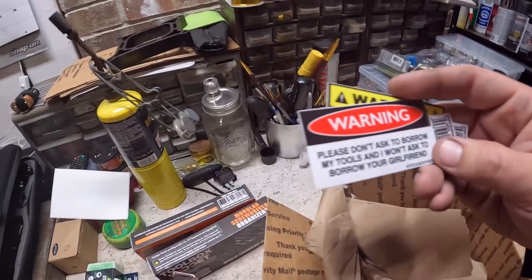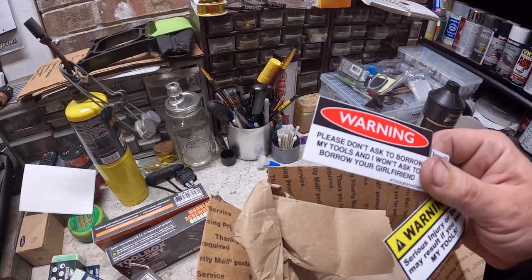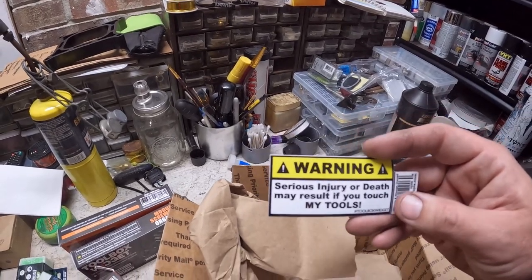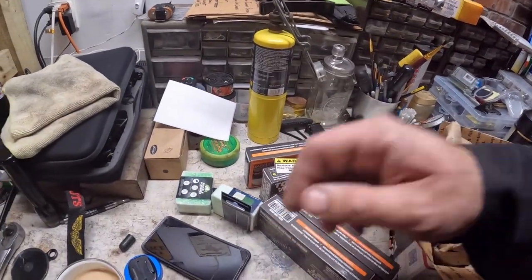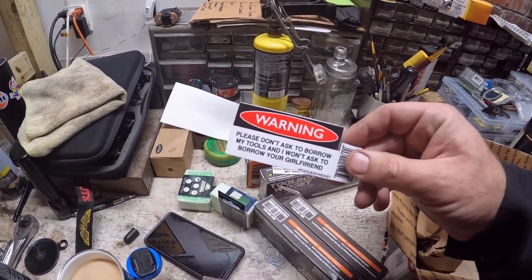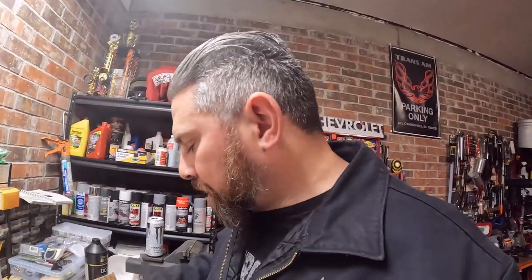No way, I got stickers! Check these out. 'Warning, don't ask to borrow my tools and I won't ask to borrow your girlfriend.' That'll get you in trouble. 'Serious injury or death may result if you touch my tools.' This one's going to stay here at the house, and this one is going to go on my tool cart at work. So that's it — really nicely packaged. Each thing comes in its own individual box. Really impressed.